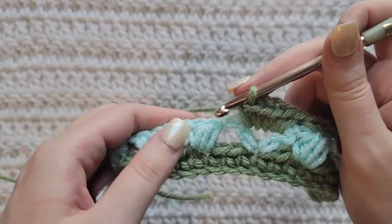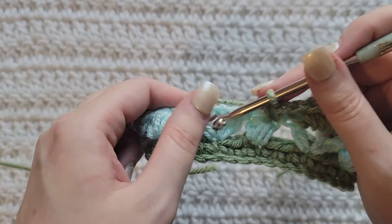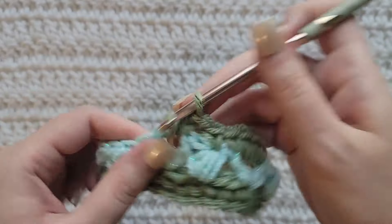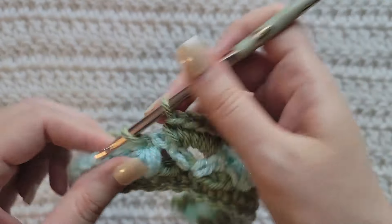Move over to the top of this puff and make a single crochet into that stitch. Moving over to this next V-stitch, make five single crochet into that chain space. Moving over to this puff, one single crochet.